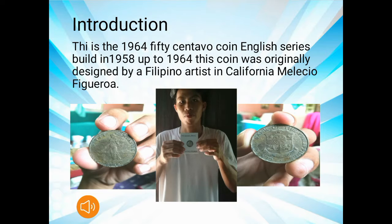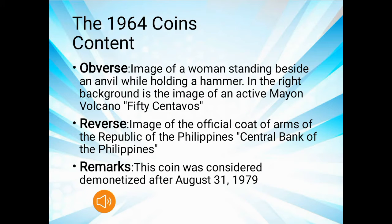This is the 1964 50 Centavo coin, an English series built from 1958 up to 1964. This coin was originally designed by a Filipino artist in California, Melesio Figueroa. The 1964 coin features the image of a woman standing beside an anvil while holding a hammer, with the image of an active Mayon volcano in the right background. 50 Centavos.